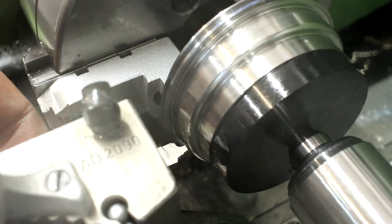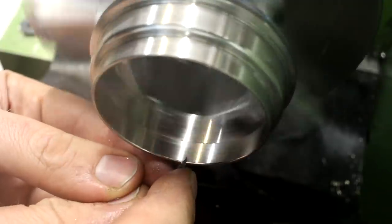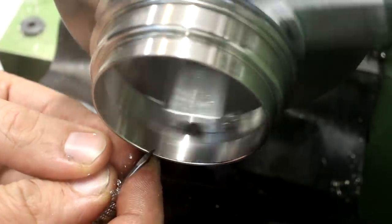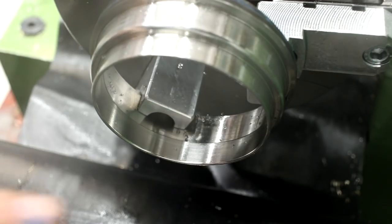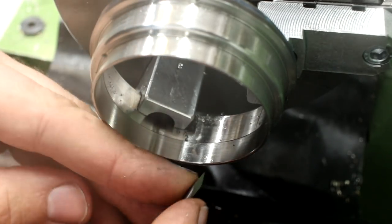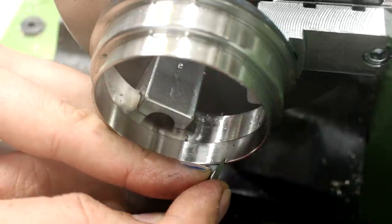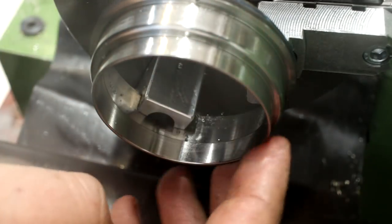I'm using a triangular carbide scraper with a nice dragging cut — I have it at a very shallow cutting angle and just roll it over the edge to create a nice radius in here. I will do the same on the outside.